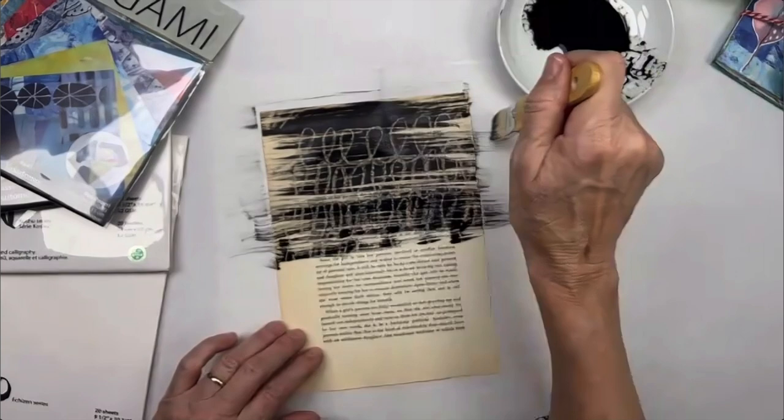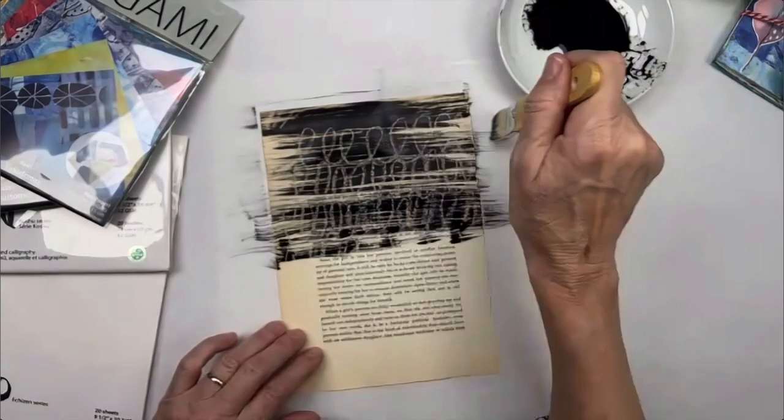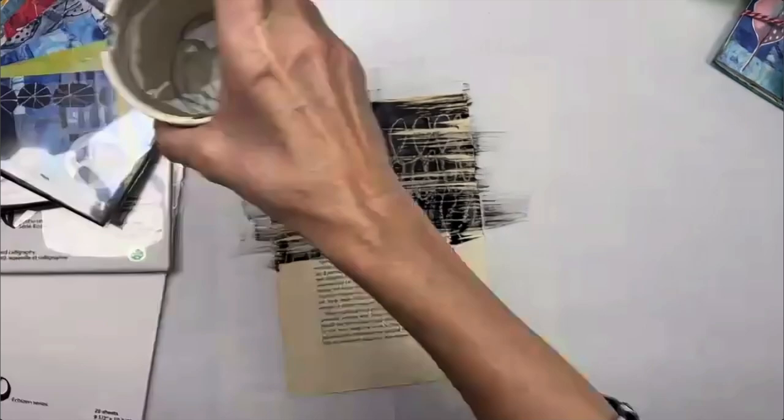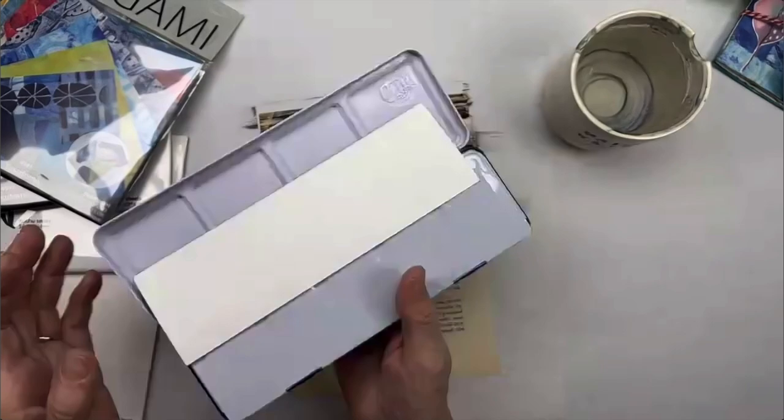Now I'm going to take my Niji watercolors. This is truly a mixed media exercise — we've got inks, crayons, watercolors, and we'll see acrylics in a moment. I'm going to grab a fusion brush and use the Payne's gray and other dark, moody colors from the artist studio set, which has all the colors including moody, dark mixing colors.